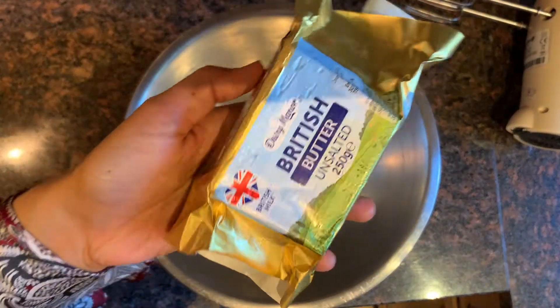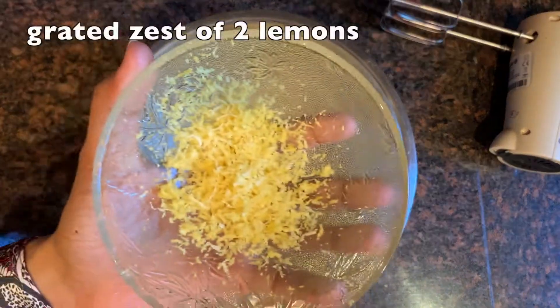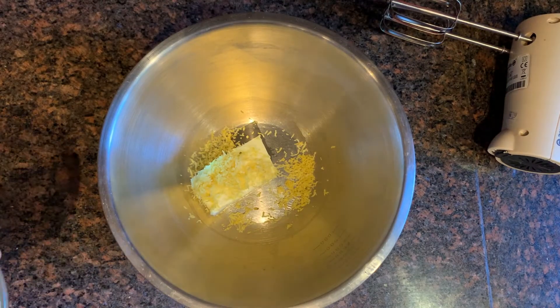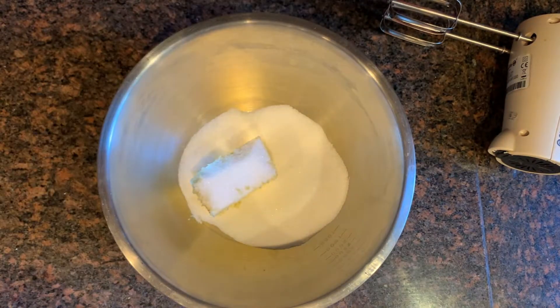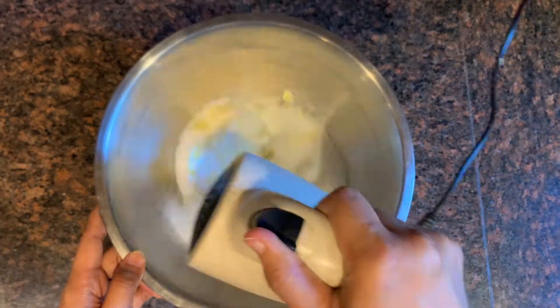First of all I'm taking 225 grams of unsalted butter, adding the grated zest of two lemons, and 225 grams of sugar. Now I'm going to beat it together to make a nice creamy mixture.